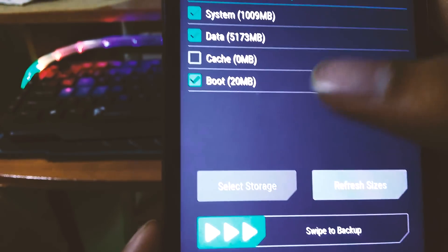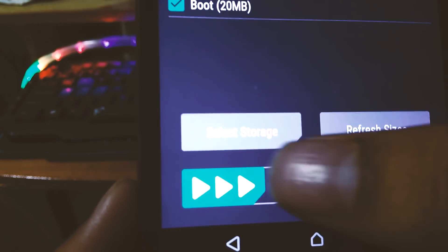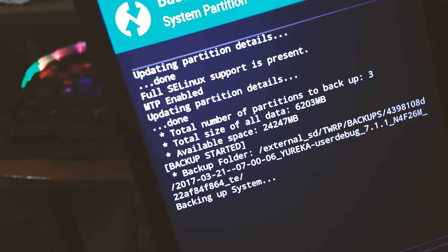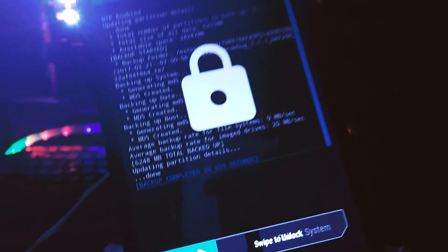Now in recovery mode, click on backup and backup everything for safety. Now the backup is done.